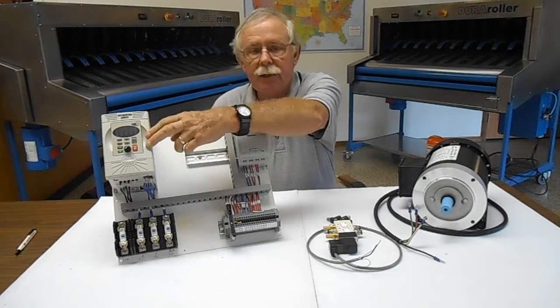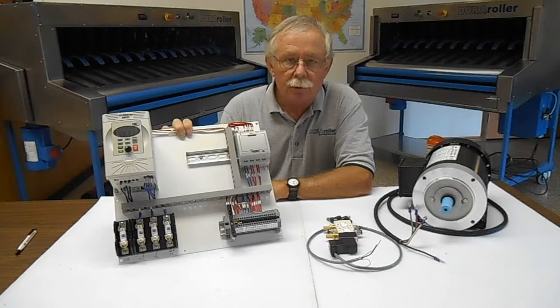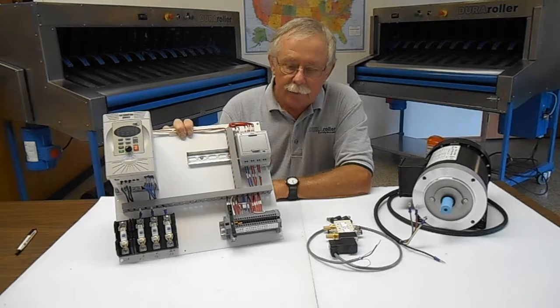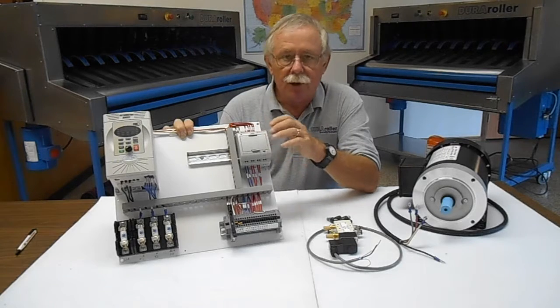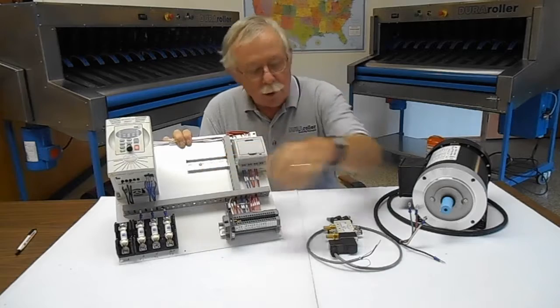There's a VFD drive for the motor control, which is much more flexible in terms of what you can do. We've built a soft start into it, so if your foot pedal goes bad or if you don't want to use a foot pedal, you have a soft start so you're not slamming the drive system all the time.